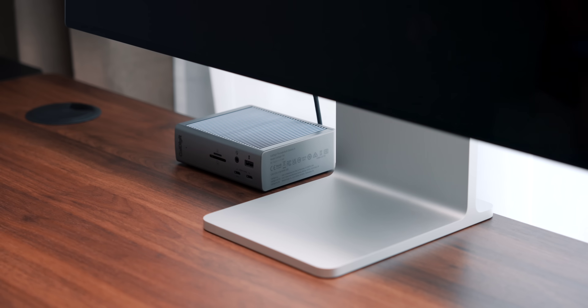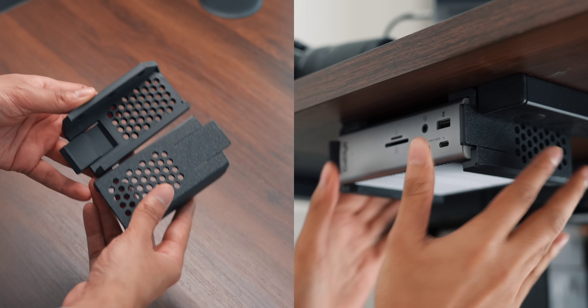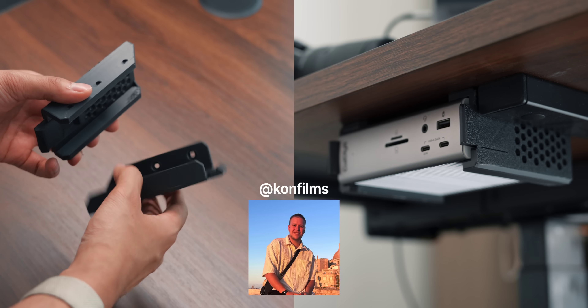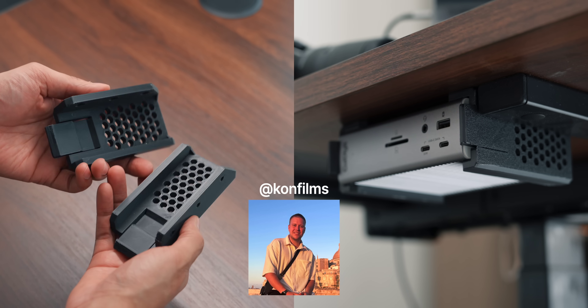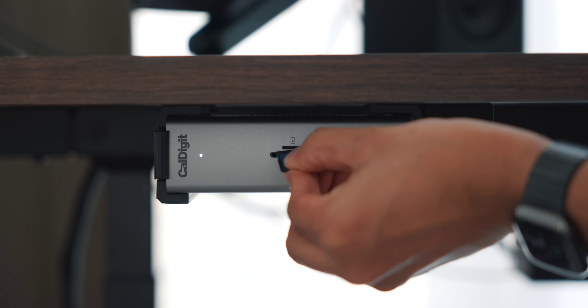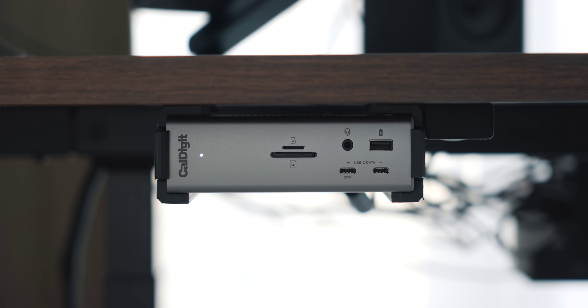I initially put the dock on top of my desk, but ended up mounting it to the bottom a few days later. I have these 3D printed brackets that my friend Con provided — he actually brought them all the way from the UK to Dubai just so I could have them in my setup. Having the dock under the desk and close to me makes it much easier to access the ports I need, especially the SD card slot.